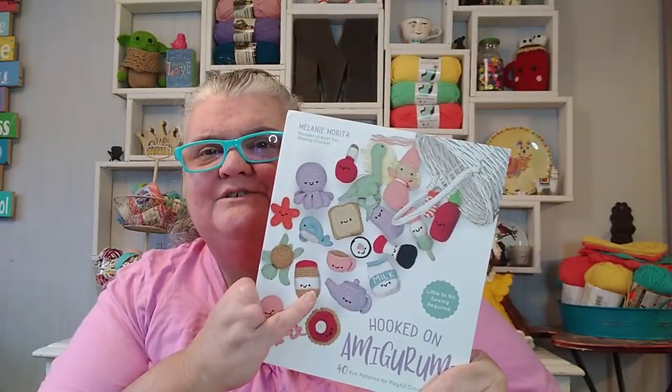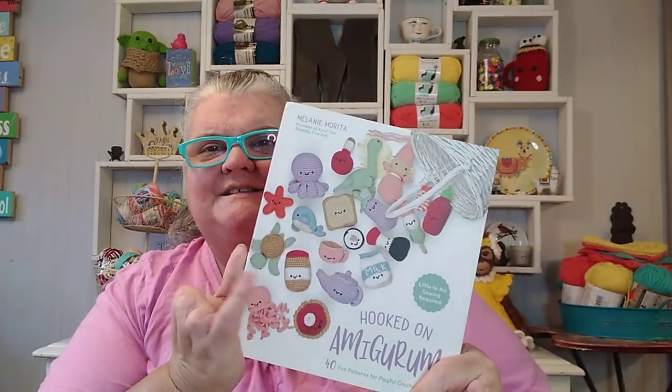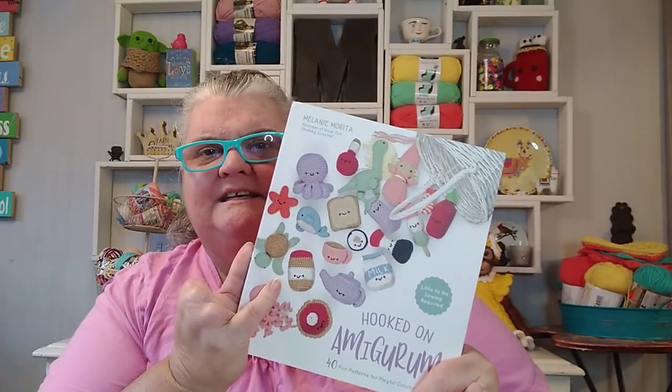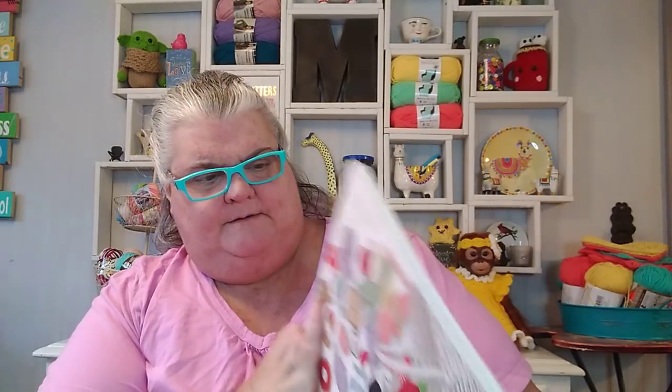I've made two items from the book and I'd like to show them to you and tell you about them. I did order this on Amazon and it came very, very quickly, surprisingly quickly.